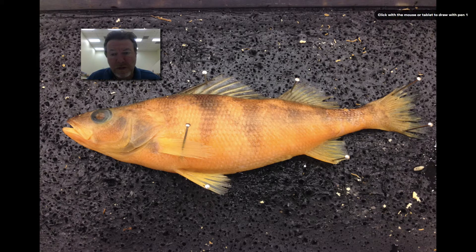Next question is, what is the name of this fin? Name of the fin.